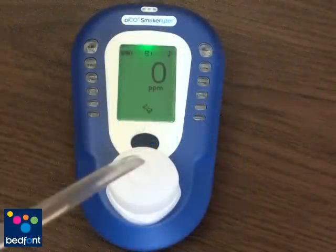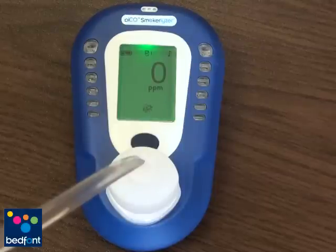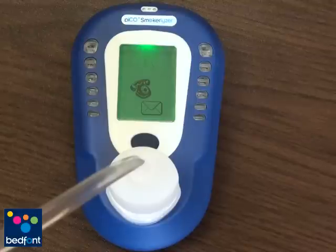If the calibration fails, a cross will appear. Please check the gas has not run out or is switched off. Double click the button to try again. The PicoPlus will allow you to try three times. If all fail, the following icon will appear. Please contact Bedfont or your local distributor if you see this icon.